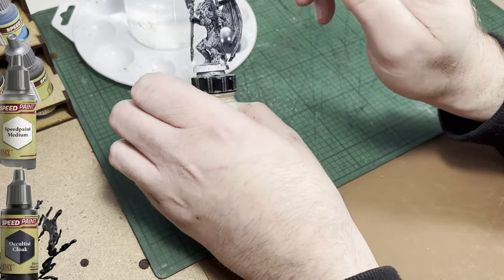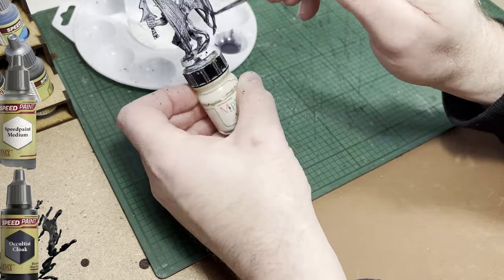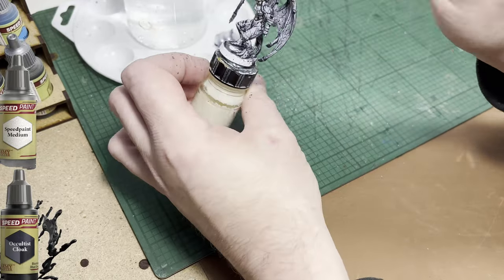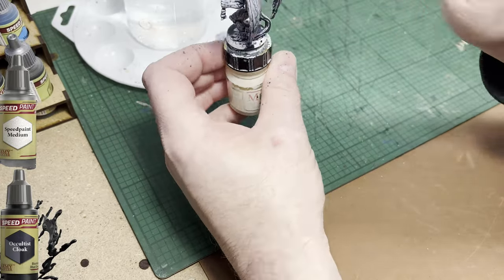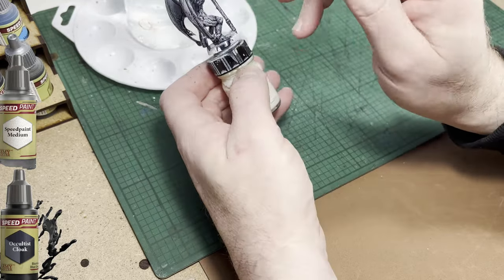Remember that the colours that I'm choosing are not cast in stone — pun intended. Choose whichever colours you like. There is no right or wrong way to paint this. I'm just choosing to keep it straightforward basically for my players.